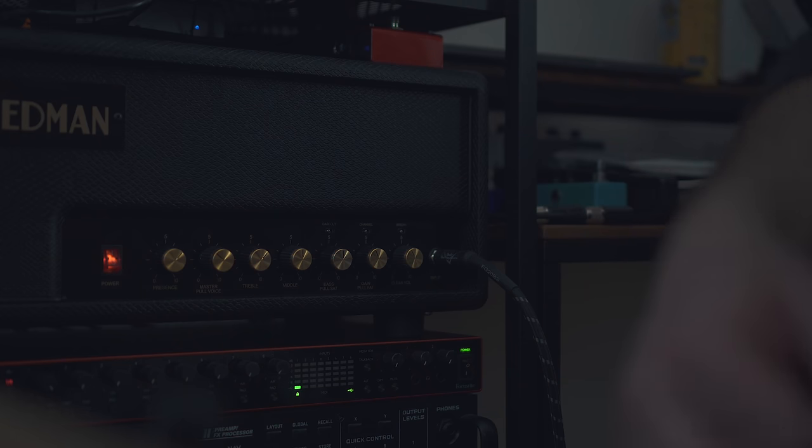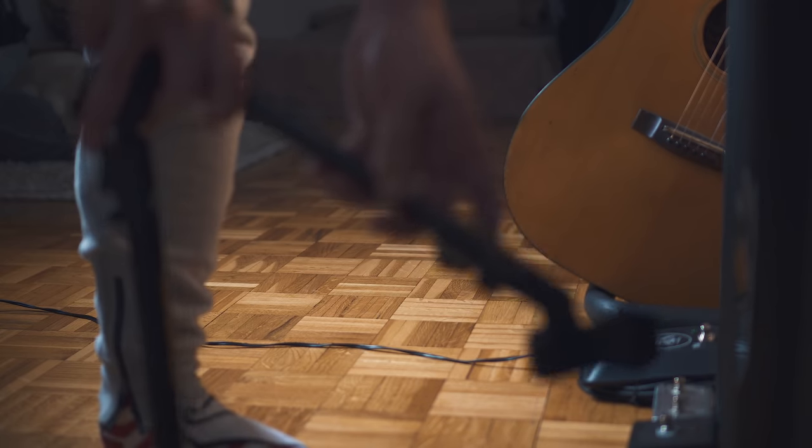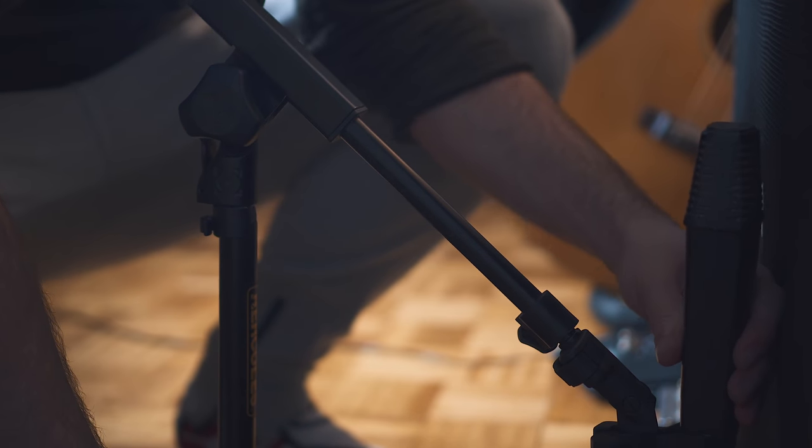And that is capturing my Friedman Wildwood, which will be going through my beautiful 2x12 little Cube's Owl cabinet, which I'll mic up with my old Oktava microphone. I'll share some of my thoughts later in the video.